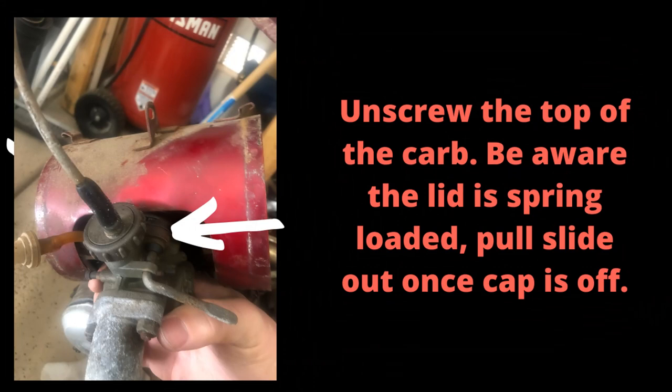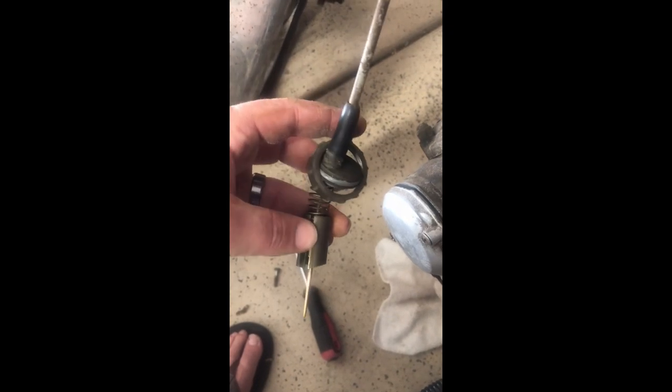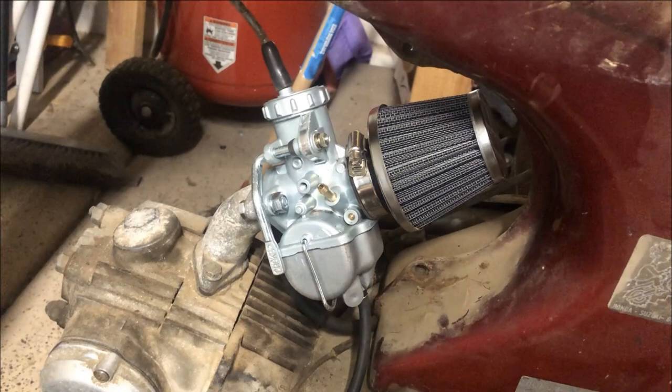Once you unscrew that top piece you'll be able to pull the whole slide out. The throttle cable is right there — you just push it down, pull it out from the end and it'll come off. To see the actual carb assembly and installation, click on the card on top to see the video about all the things I had to do to get this eBay carb to fit.